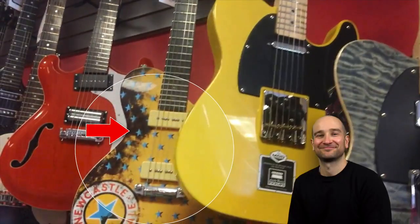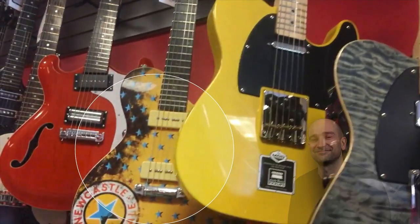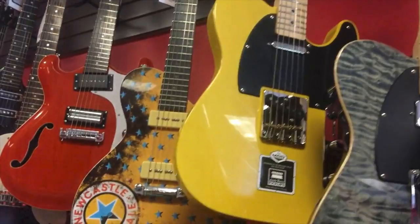This Newcastle Pale Ale electric guitar is definitely something very unique. One of the good things about it is it's actually loaded with P90s. I've got to say though, the top horn looks a little funky.